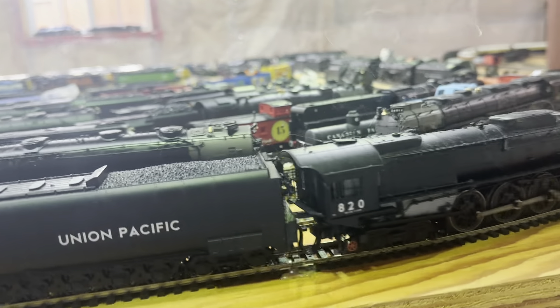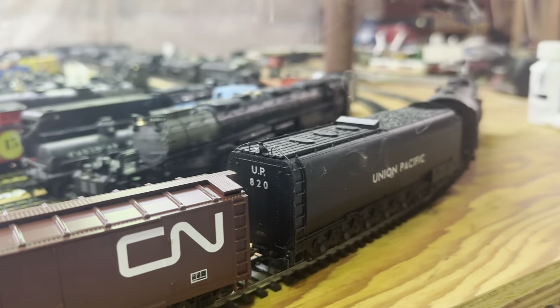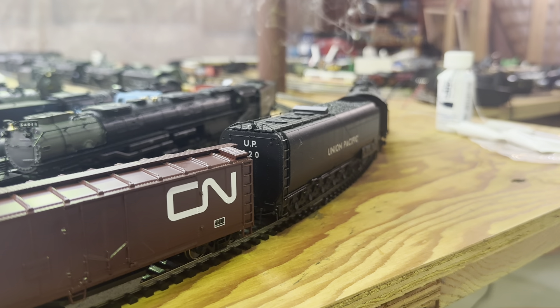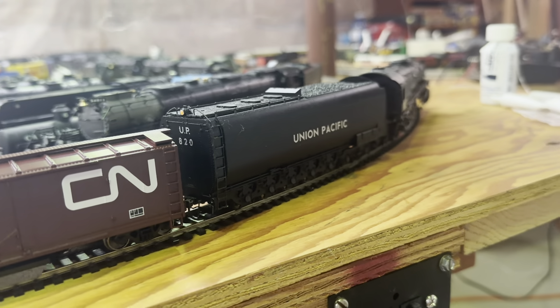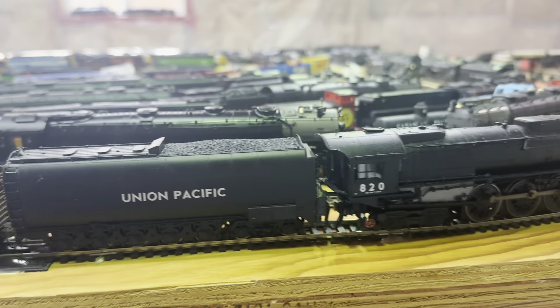Now let's do a change of direction like I did in the last video. Change the direction, and the backup light should come on the tender. Yep, there we go, starting to go in reverse here. Sorry, the whistle again.